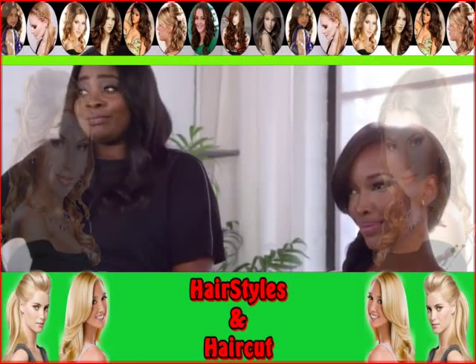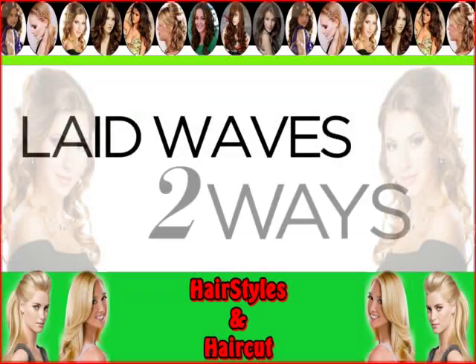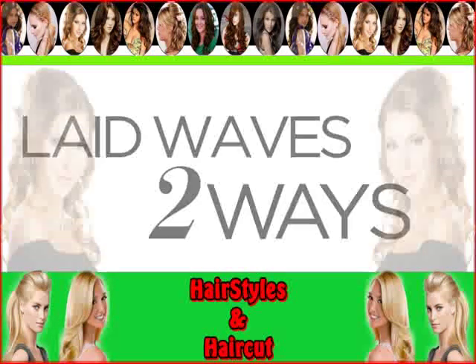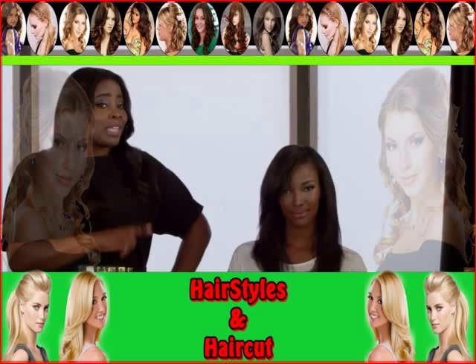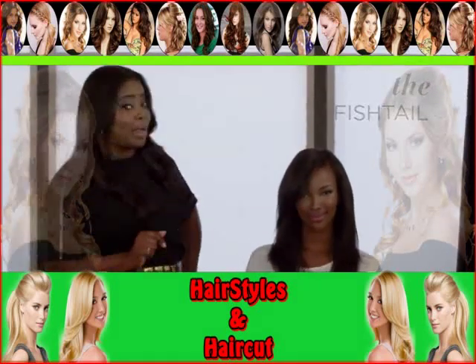Hi, I'm Kimberly Kimble, celebrity hairstylist for Pantene. I've got a special remix for Tia — the fishtail. You want it, and we're giving it to you right now.